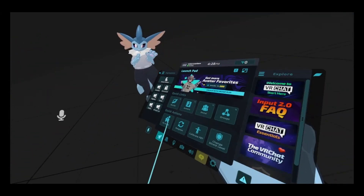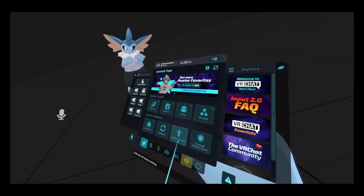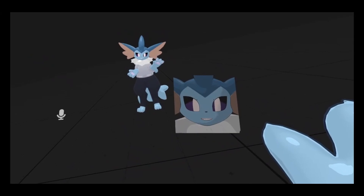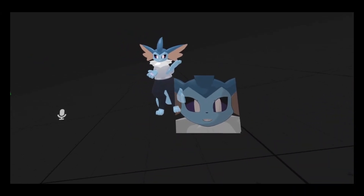If you ever want to recalibrate your trackers, just go back to Calibrate Full Body Tracking and do the process all over again — it's really simple. Usually if you switch to a different avatar, you can just do that and it will work.